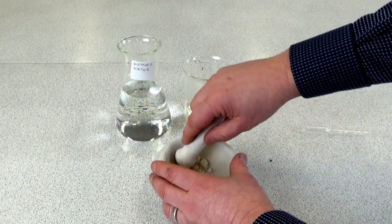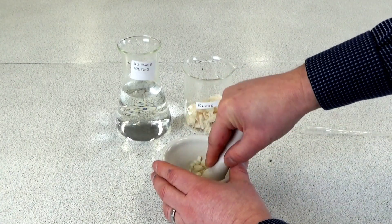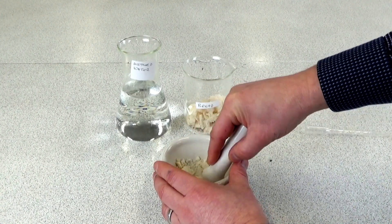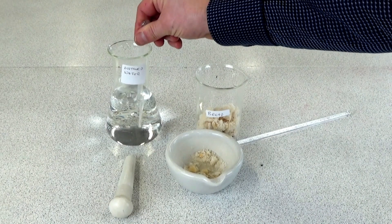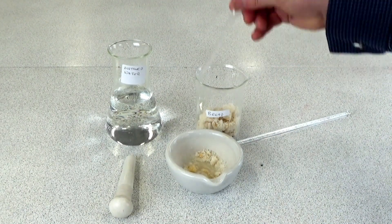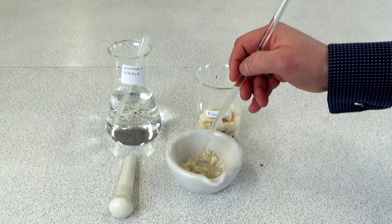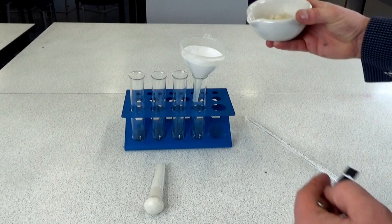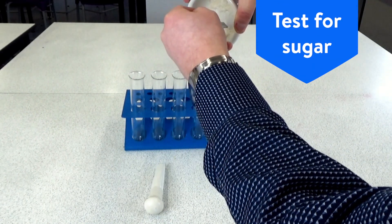The first thing your students will need to do is to grind up a food sample with a pestle and mortar, as you can see I'm doing here with a sample of bread. They would then add water to the food sample and stir it with a stirring rod to make sure it ends up as a solution. Your students would then filter the solution into a test tube.